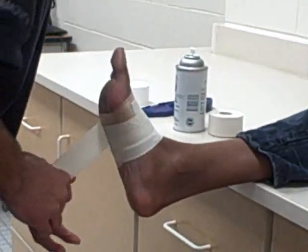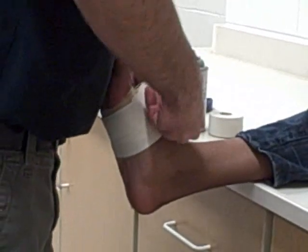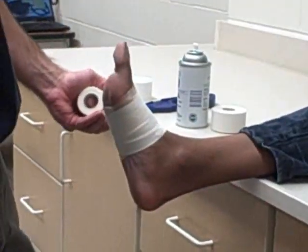On a bigger foot you may have to do more than three strips, but usually three strips is going to be enough — and that's our simple arch right there.